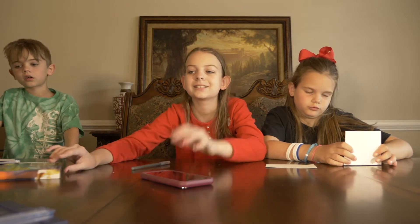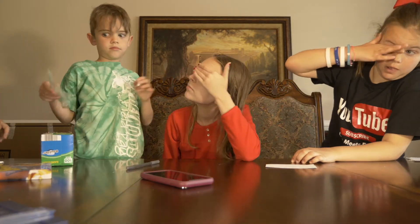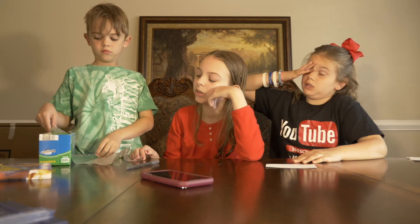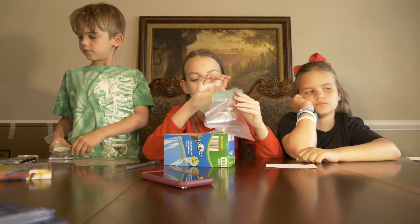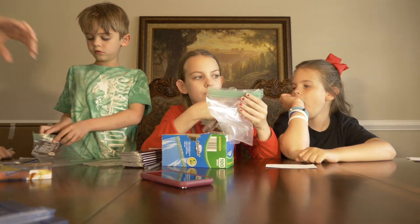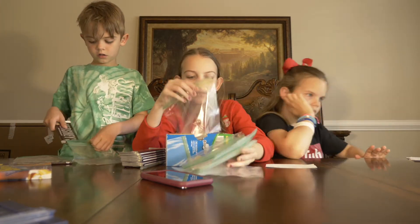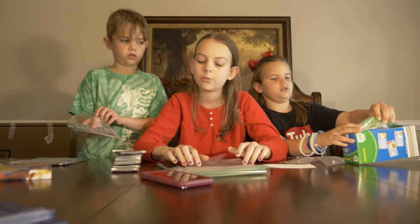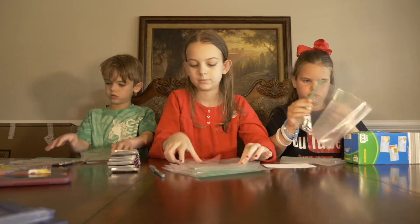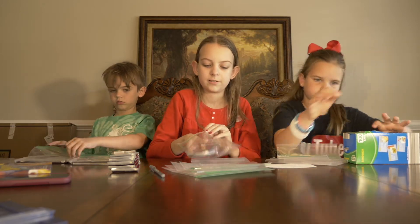Are y'all ready to stuff the goodies? Okay, big man, take two bags and then pass it down. Take seven. Those are your chocolates. Sunshine, take three — these are your chocolates. Okay, so you can go ahead and put the chocolate bar in and your message if you want. Oh, my messages are up there — I'll pass them to you. I'm going to put in the message last.